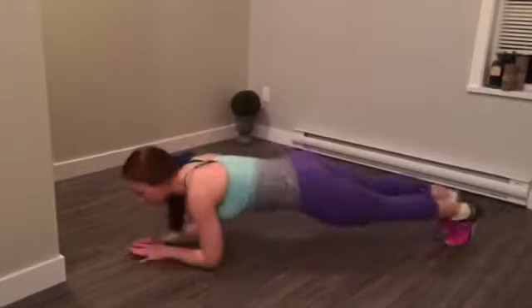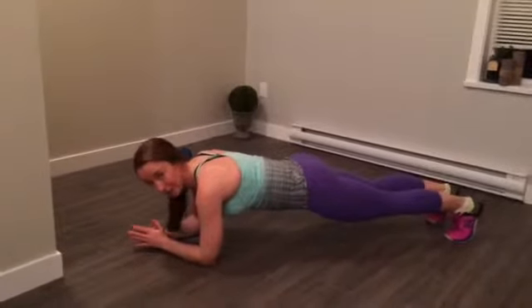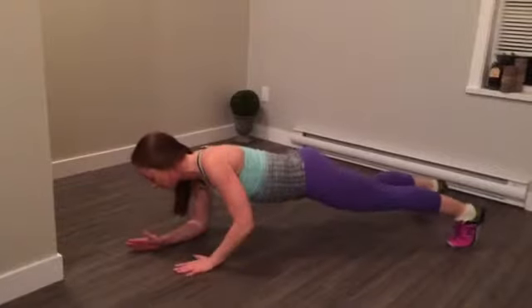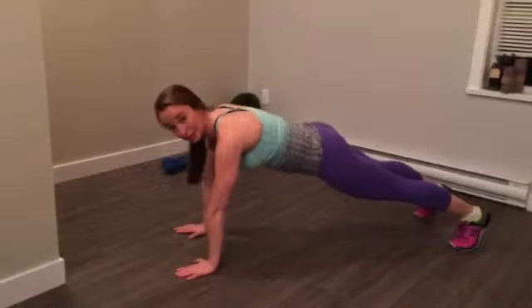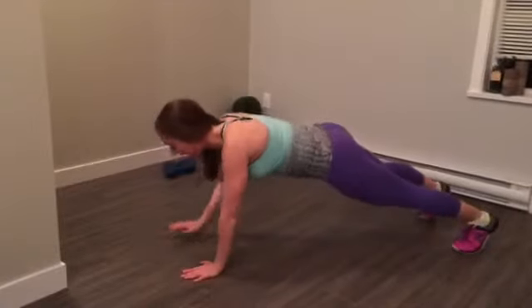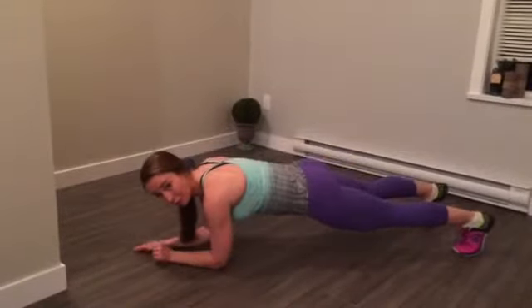Your move number two, you're going to roll into a plank. This move is called a gorilla. You're going to start on your elbows, place one hand under the elbow, then the other hand, and come up to a plank, then go back down — elbow, elbow, hand, hand. You're going to continue this for 50 seconds.